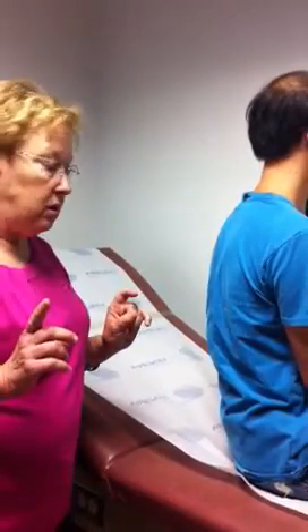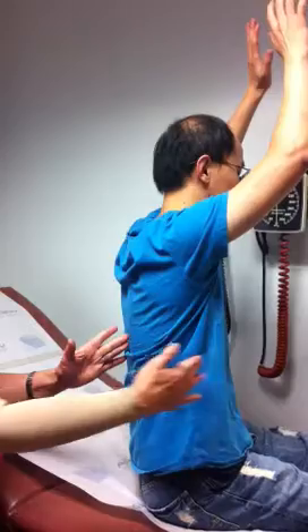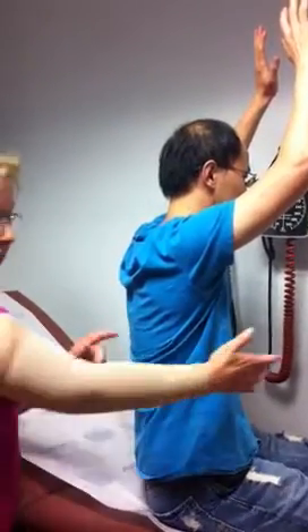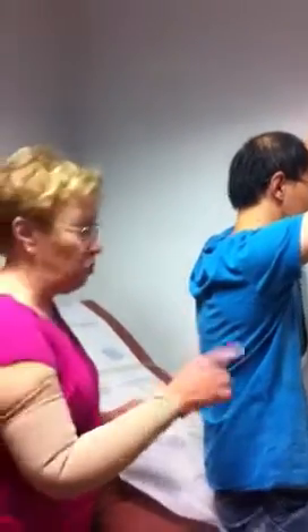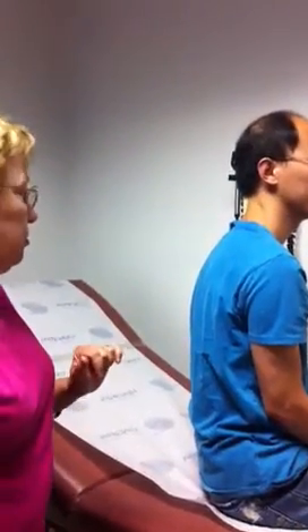Now I'm going to measure the AP diameter. AP — if you can lift up your arm — is here. That should be approximately half of the transverse diameter, and it is. So his AP to transverse diameter is 1 to 2. I don't see any signs of respiratory distress.